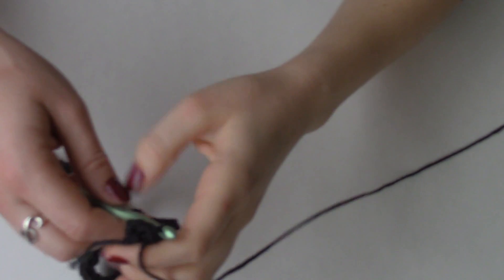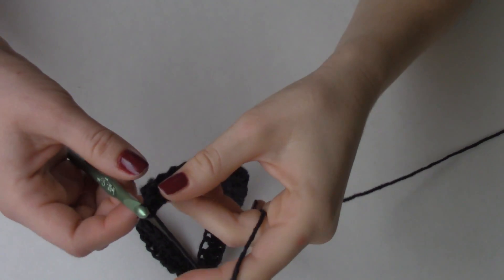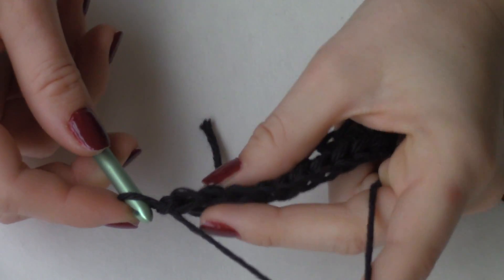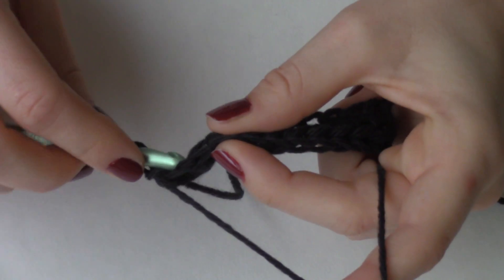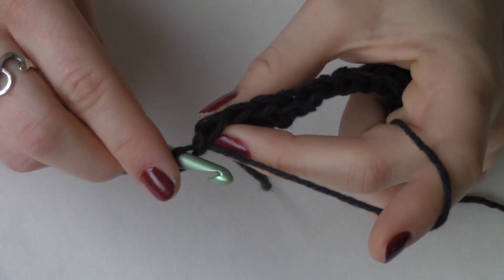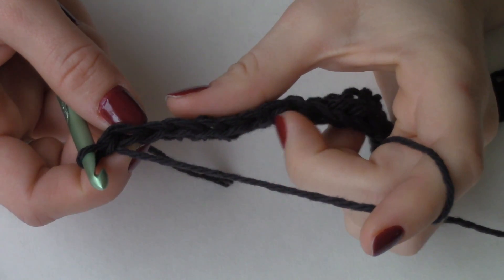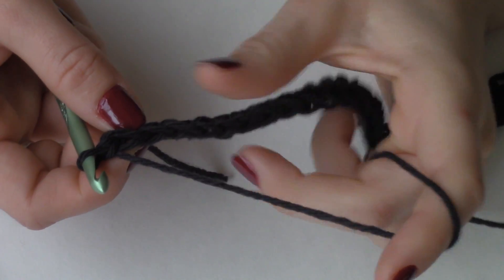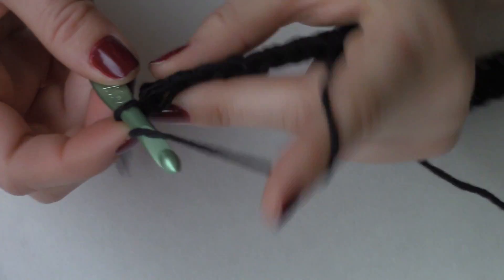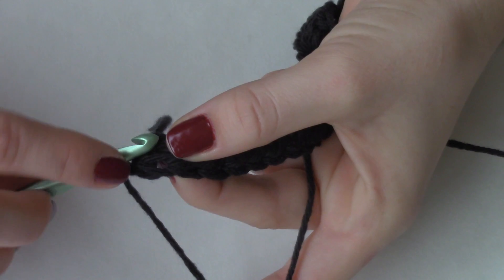Now comes the fun part, where we get to create that ribbed effect. We are going to chain one, and we're going to do this at the end of each row before we turn. When we are forming our loops, we usually insert our hook into the top two stitches. But we're not going to do that this time, because those are going to be what create our ribbed effect. All of these double-legged stitches up at the top are what are going to create the ribbed effect. In order to do that — and keep in mind we're still doing half double crochet for this entire project — we're going to half double crochet not into these top two loops.